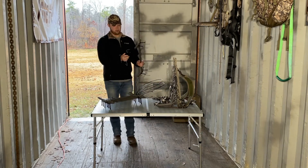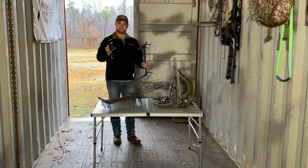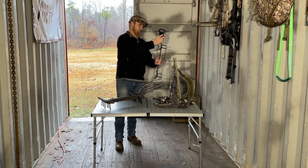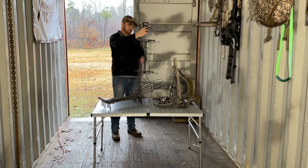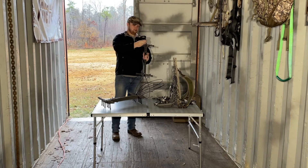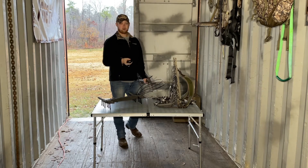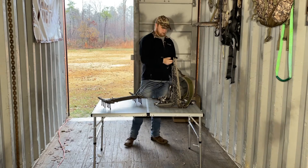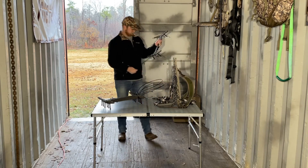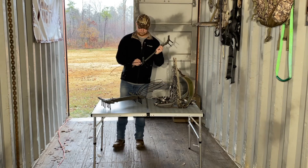The weight on these sticks is advertised at around 1.5 pounds. I have my cheap little fishing scale here just to get an idea of what they weigh. Remember, these have the cable aiders already installed, so that adds a little weight. According to this cheap scale, we're at 1 pound and 12 ounces, so I guess the cable aiders add around six ounces.